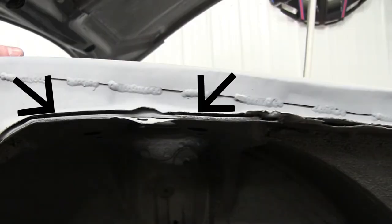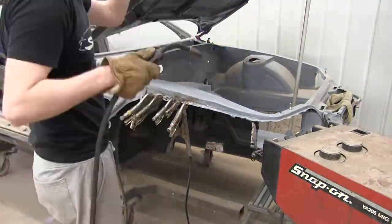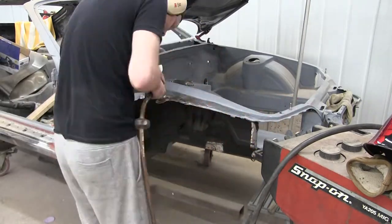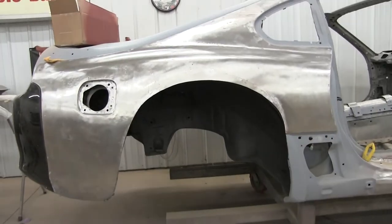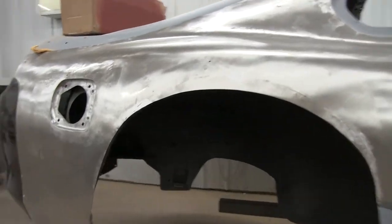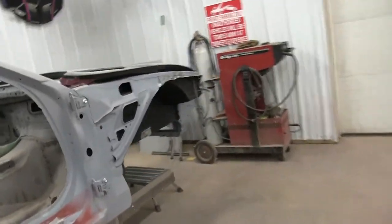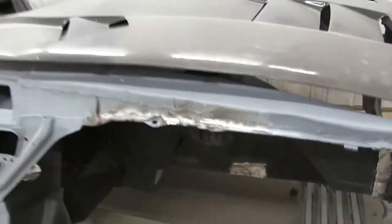Moving to the front, you can see the upper rail didn't have any welds in it. I got the quarter panel welded up — it's looking pretty good — and I got the upper rail over here welded up as well, so that's looking pretty good.